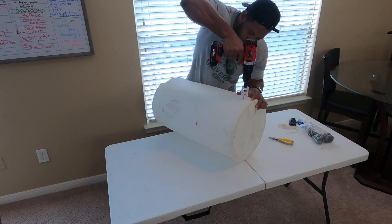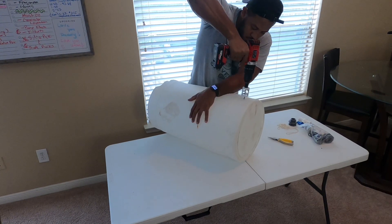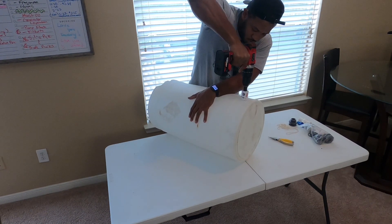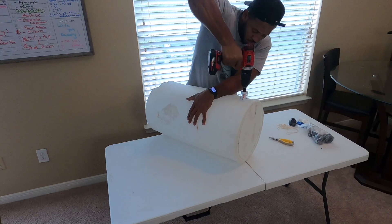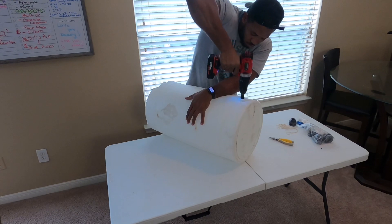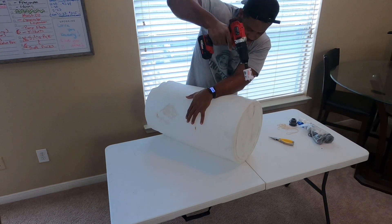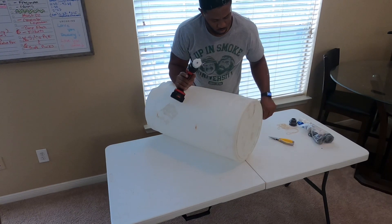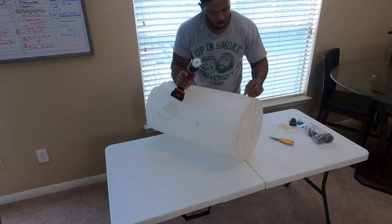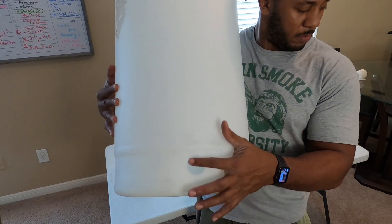Now you're ready to make your hole. My drill was a tiny bit weak, but it just took me a couple of tries to get through, and once it went through everything was a piece of cake from there. As you can see — a nice clean cut hole.